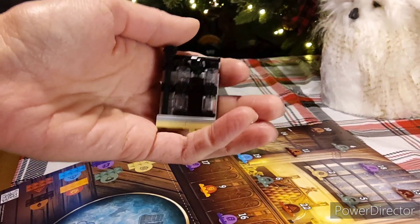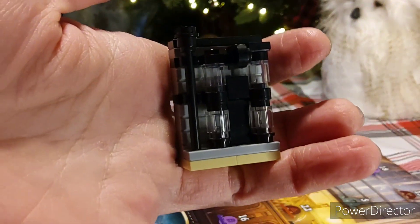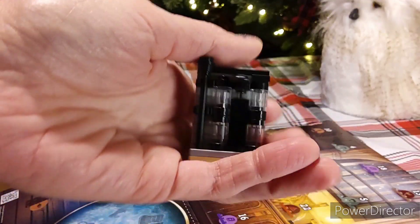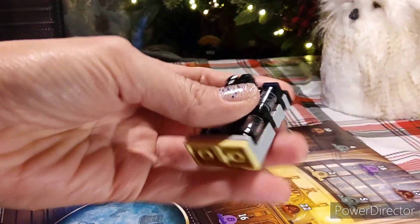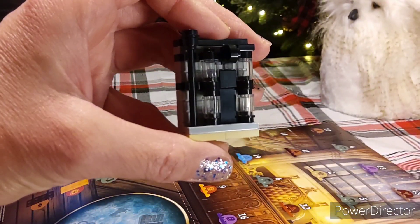Okay guys, we actually had to watch a reference video to be able to put these together, especially if you have a hard time seeing the instructions that are on the box. Here we go — number two.